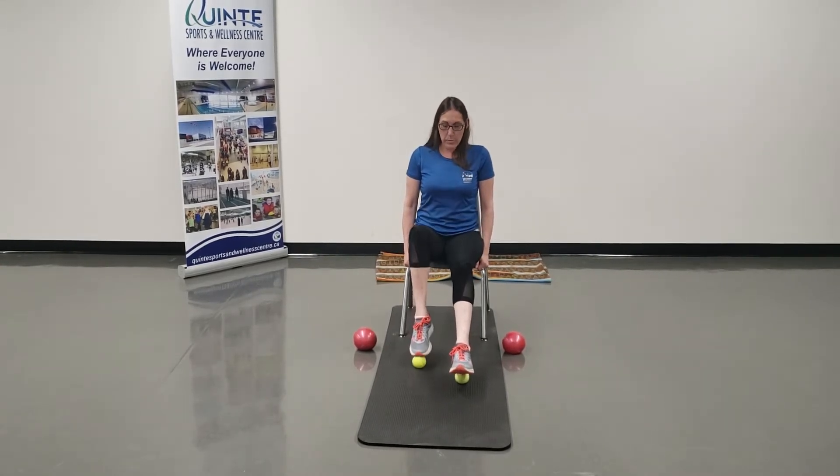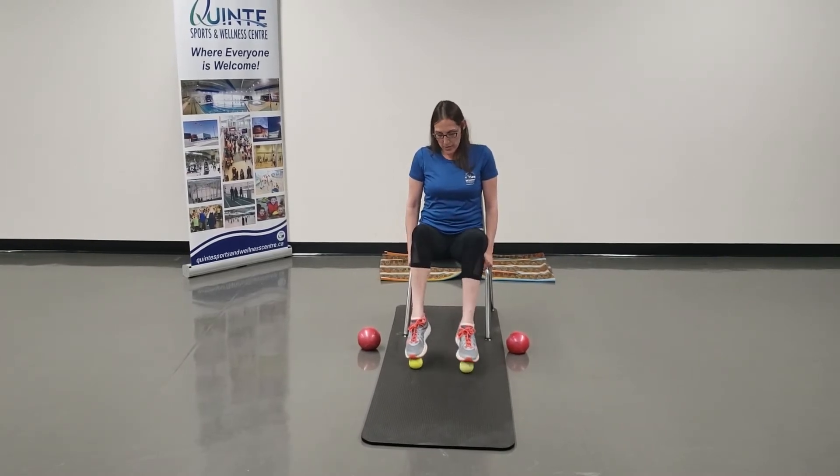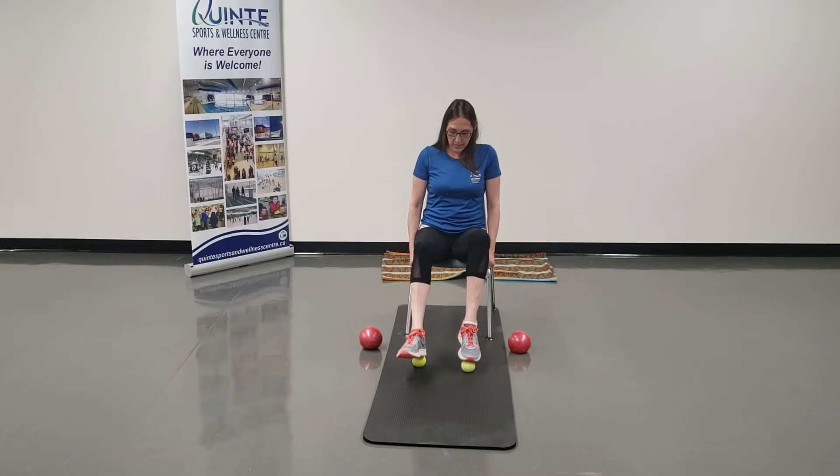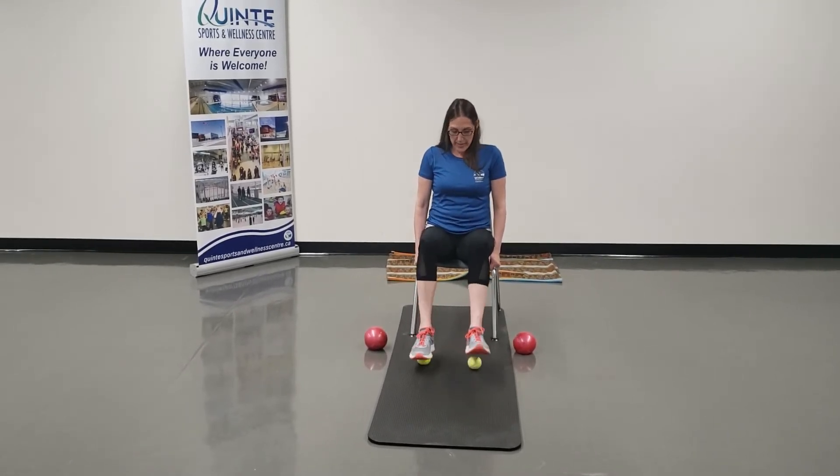So what I'm going to do is sit tall, hold the chair, chest is up, and I'm just going to roll that ball on the bottom of my foot to the toe. Then I'm going to take my heel and roll it to my toe — heel to toe. Bring it out.